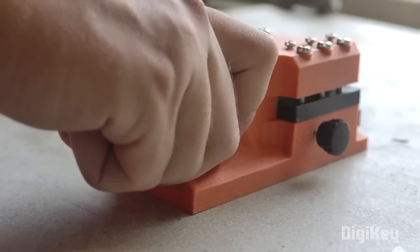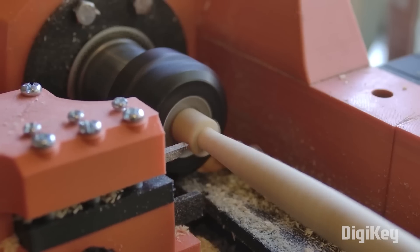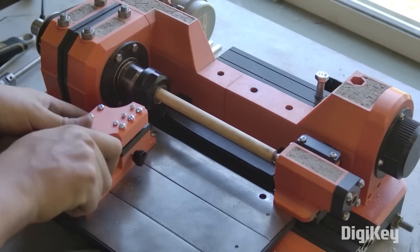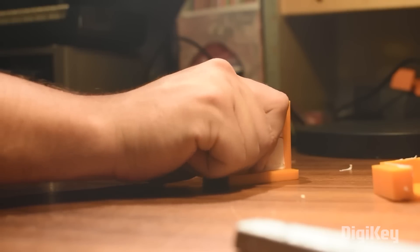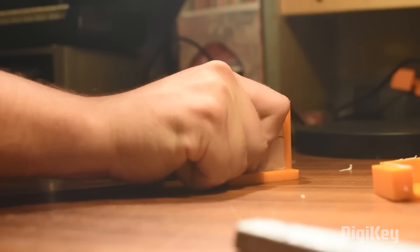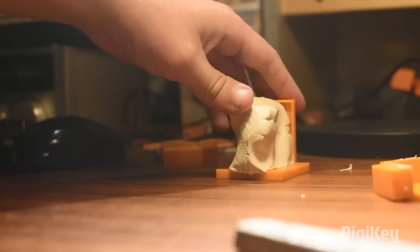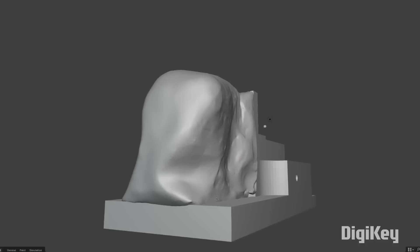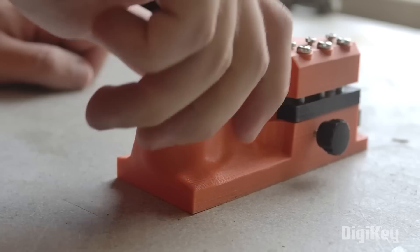Chris Borga has a great tip on how to 3D print ergonomic grips for his tools that fit his hand perfectly. The process begins with a lump of plasticine clay roughly the same size as the handle he wants to make, which he then shapes into a suitable hand grip. He then uses a 3D scanner to get it back into a digital shape — though photogrammetry should work great as well. After a bit of cleanup in Blender, it's ready to print and put into use.